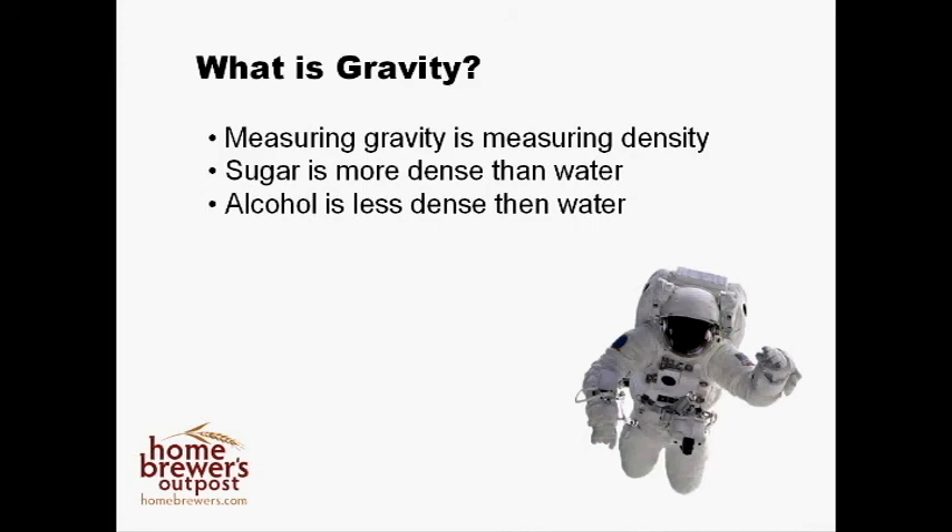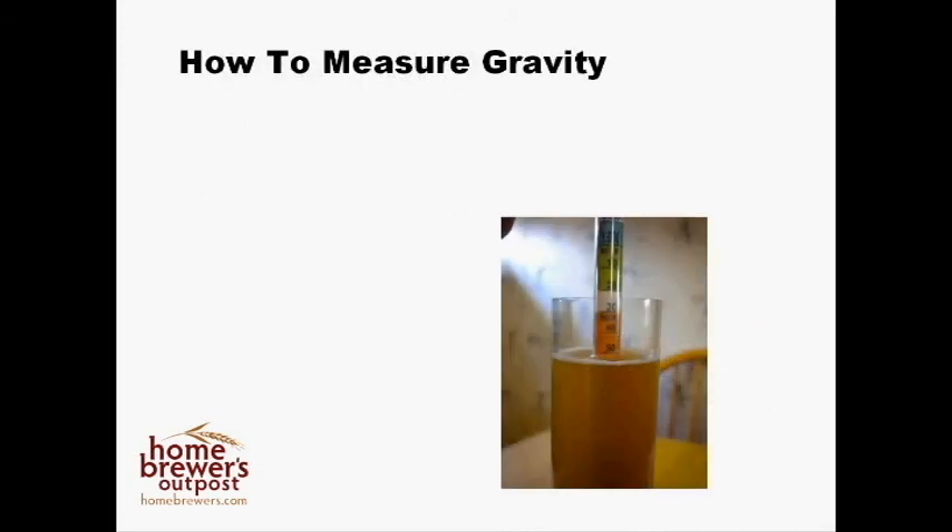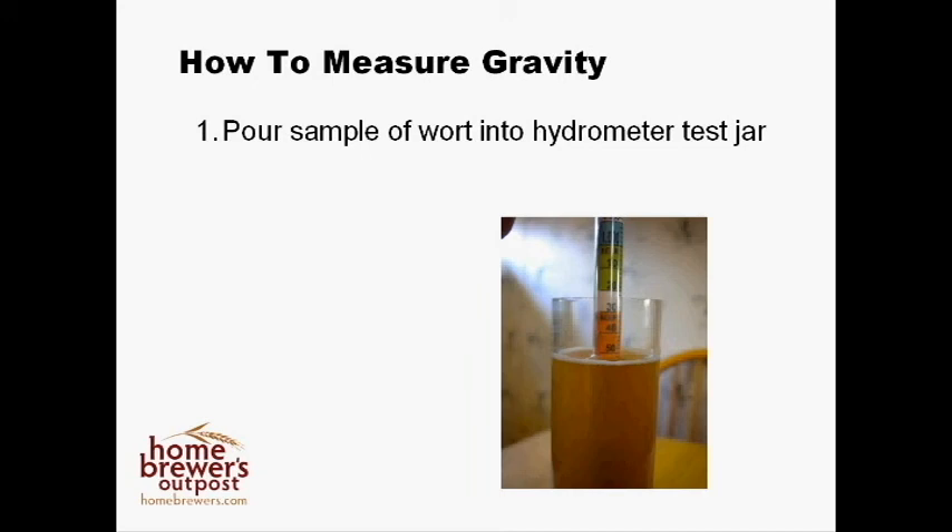We will be using the specific gravity and potential alcohol scales on your hydrometer. Now let's move on to how to measure your gravity. You will need to first gently pour a sample of your sweet wort or unfermented beer into your hydrometer test jar.